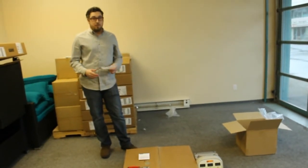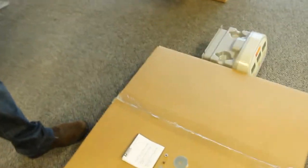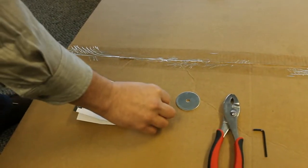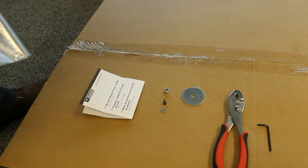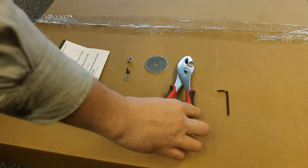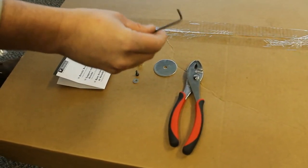First I'm going to show you what you need and what's going to be included in the Trolley Stand. You'll get a bag of parts which include the instructions, one nut, one screw, one small washer and one large washer. The tools that you're going to need are a pair of pliers, either flat nose or needle nose pliers, and one eighth of an inch hex or allen key.